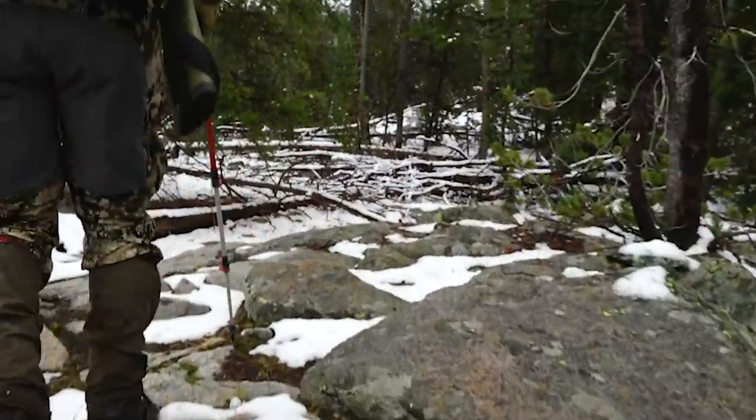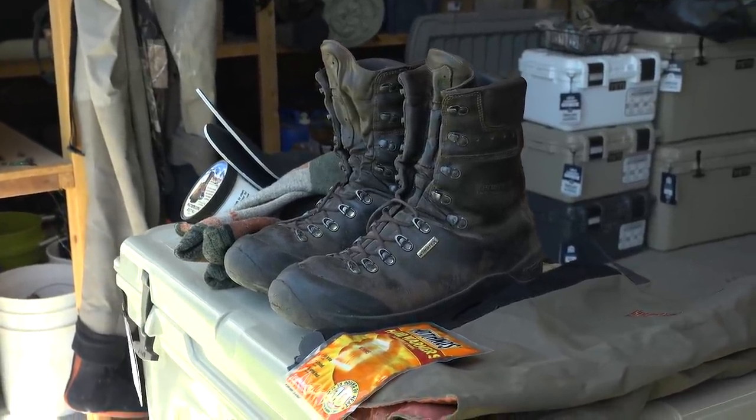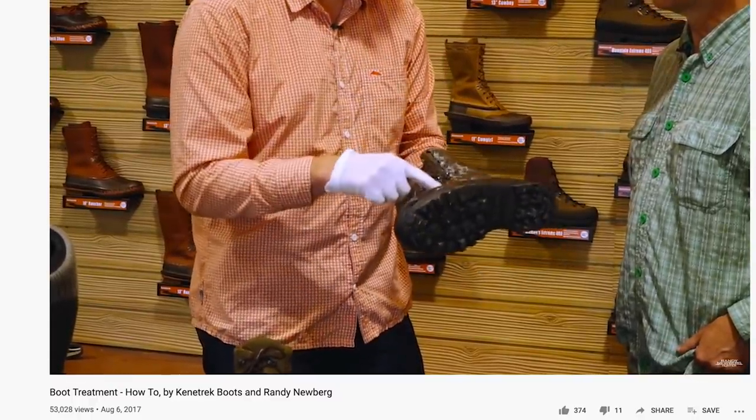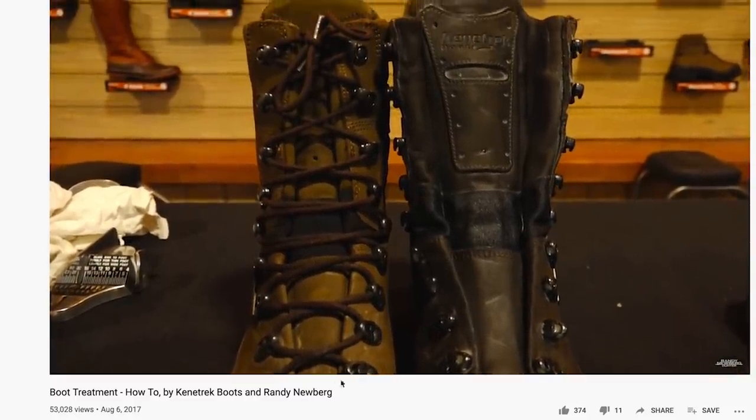Now let's talk about external moisture management — how do you keep moisture from getting into your boot from the outside? First, get a high quality pair of boots. This might be the hunt you've saved years to do and took all this vacation time away from your family. You want high quality boots because if your wheels go bad on you, you're not going to have any fun. Make sure you use whatever waterproofing system the manufacturer suggests. I use the wax-based systems that Kenetrek suggests — treat those regularly and with liberal amounts. Don't skimp on this stuff.